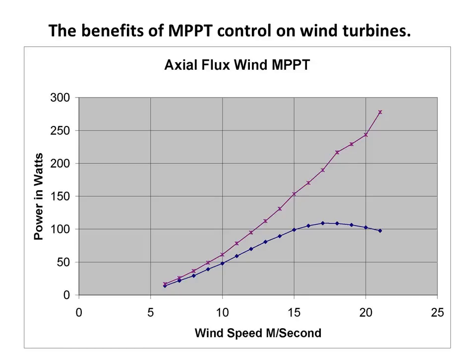MPPT can greatly enhance the function of wind turbines. The typical installation has the turbine wired directly to the batteries with a diversion controller. The problem is the turbine's RPMs are then held down by the battery voltage. The turbine's blades are designed to run at a ratio proportional to wind speed — this is called TSR, or tip speed ratio. When hooked to the battery, the turbine will only be at its optimal TSR at one wind speed and effectively stalled above that speed. With MPPT, we allow the turbine voltage to rise with wind speed, keeping the turbine at its optimum TSR at any wind speed.